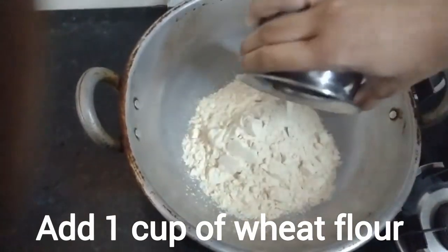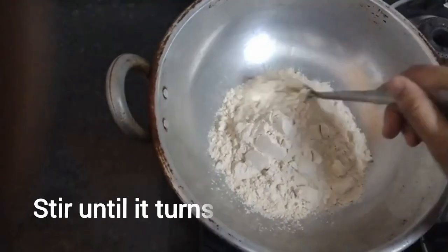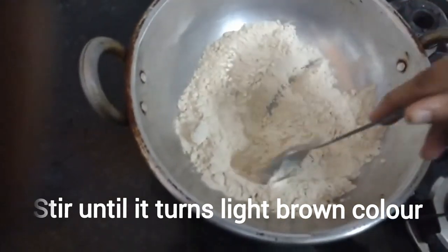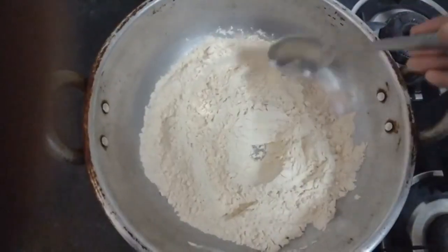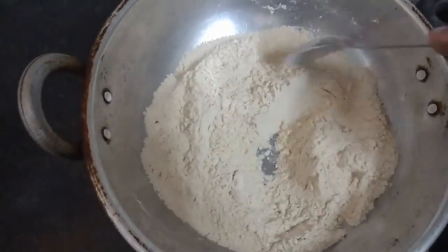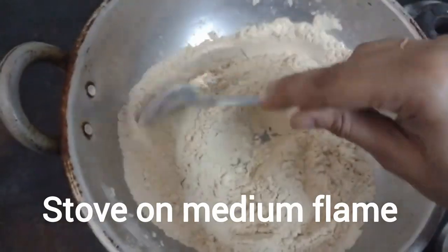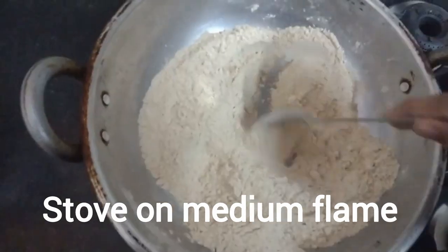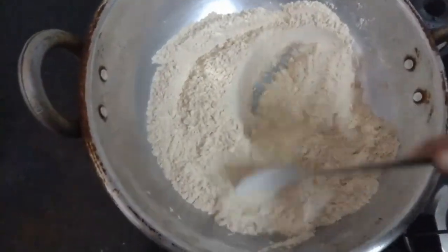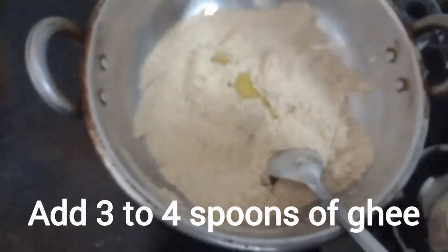Start frying the flour until it comes to a golden brown color. Keep the stove on medium flame and make sure you stir continuously so it doesn't burn. This is the perfect texture — now we add some ghee.